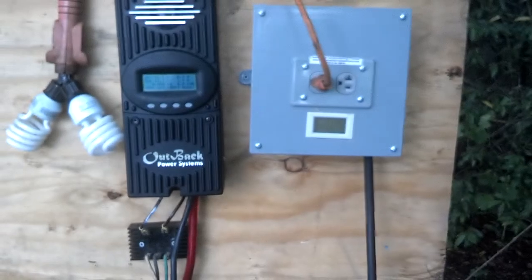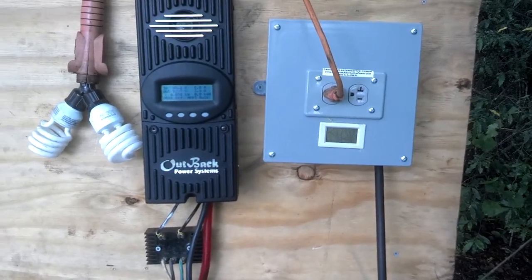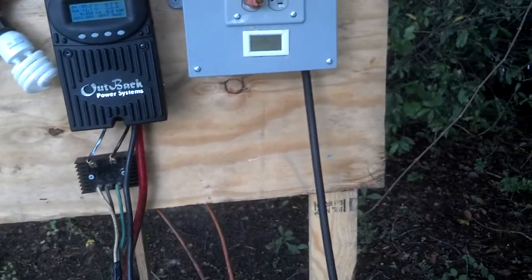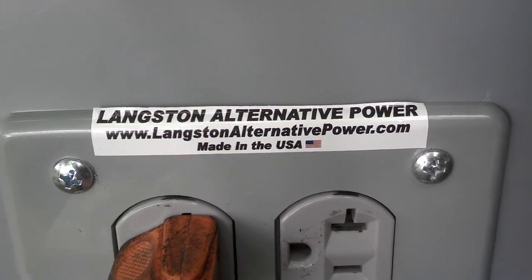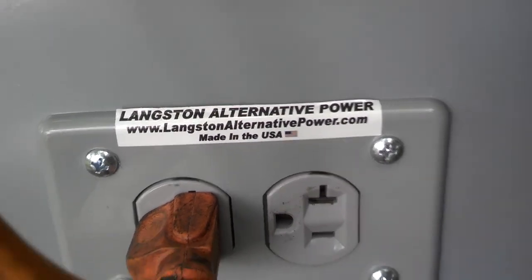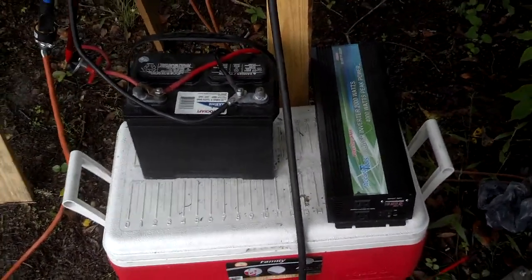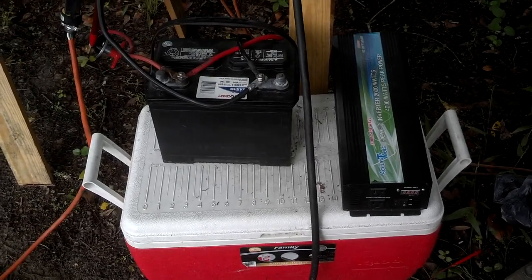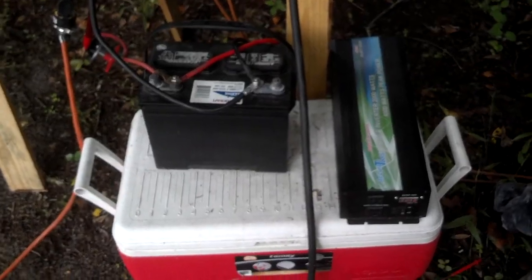If you have any questions, give me a call at 843-319-4830, or check us out online at LangstonAlternativePower.com. You can do DC, and you're going to have a lot more power backup if you do DC, because you can just size the inverter and the battery bank, and your charge controller just charges the batteries.